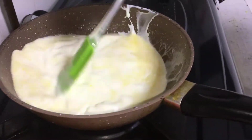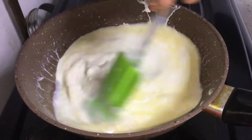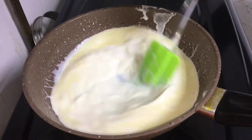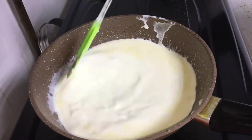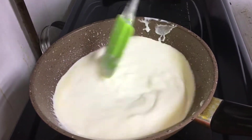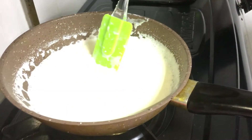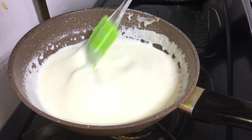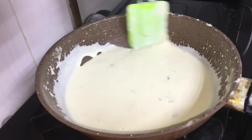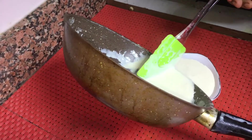Mix it in a little bit. I am going to put the cheese in the middle on a medium flame.